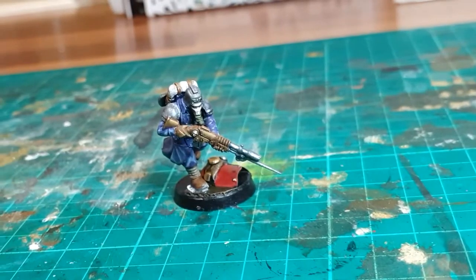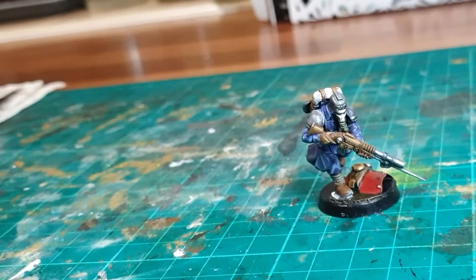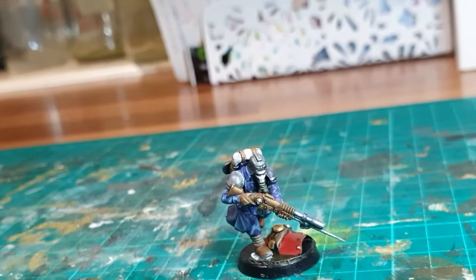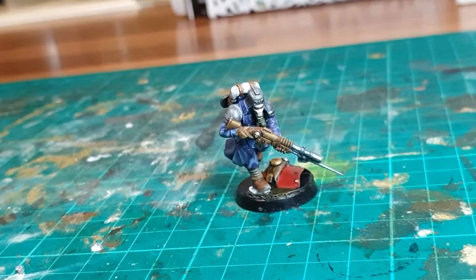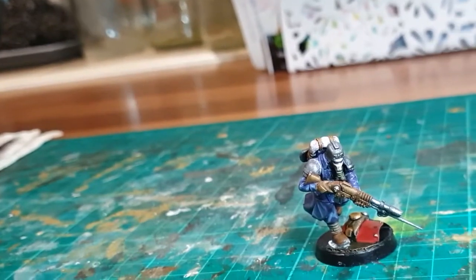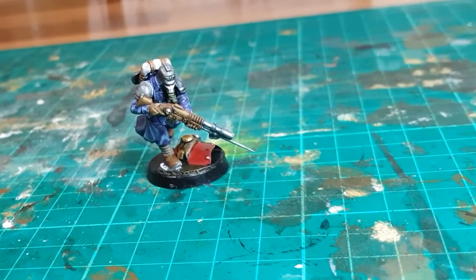Here's my experiment. I painted up this test model for my Death Corps of Krieg Kill Team. It took four hours to paint, however I completely redid his jacket and trousers because I didn't like the way I'd done them originally. With that in mind, and the fact that it's a test model where you're figuring out where everything goes, I'm going to say this model took me three hours. I've got nine more of them, and if I do them individually, that would be around 27 hours to paint them all.